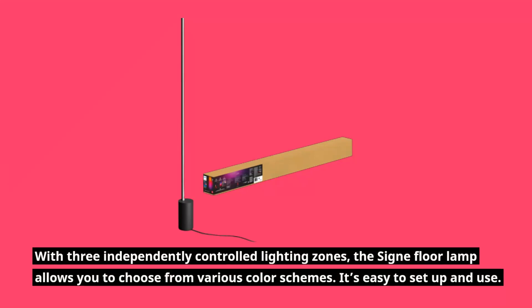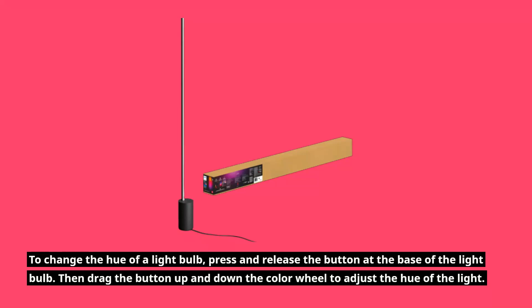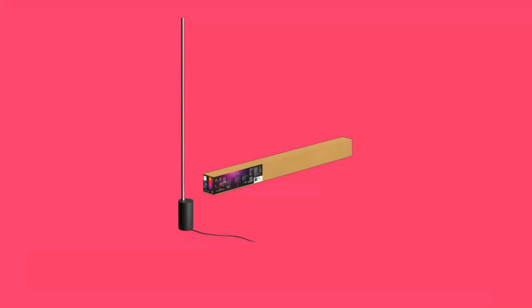With three independently controlled lighting zones, the Signiflora Lamp allows you to choose from various color schemes, and it's easy to set up and use. To change the hue of a light, press and release the button at the base of the light, then drag the button up and down the color wheel to adjust the hue.